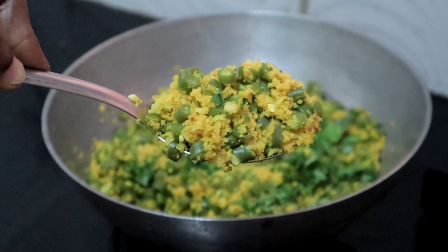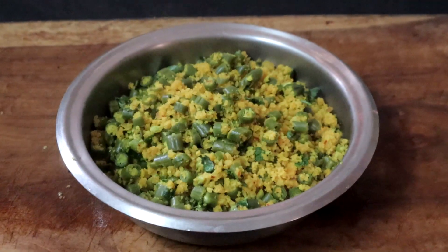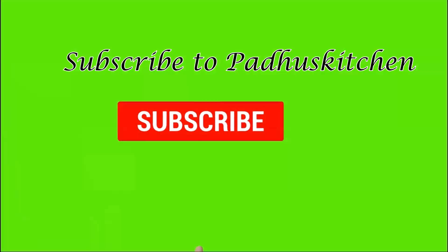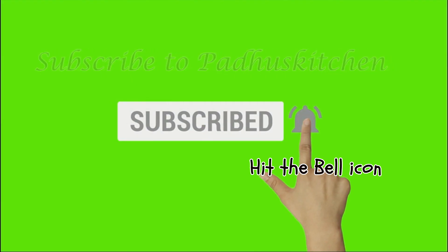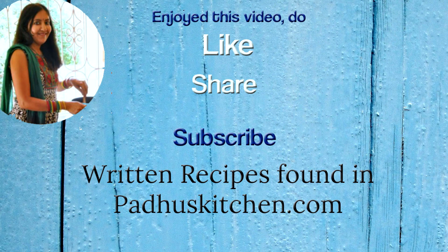Enjoy it with sambar, rasam, or curd rice. Hope you enjoyed this video. Do not forget to subscribe to Patu's Kitchen. Also click the bell icon so that you will get notified every time I post a video. Do share this video with your family and friends. Thank you.